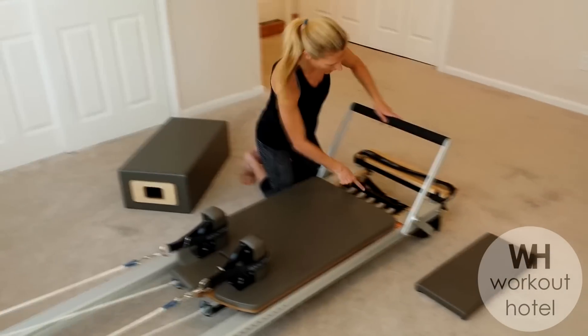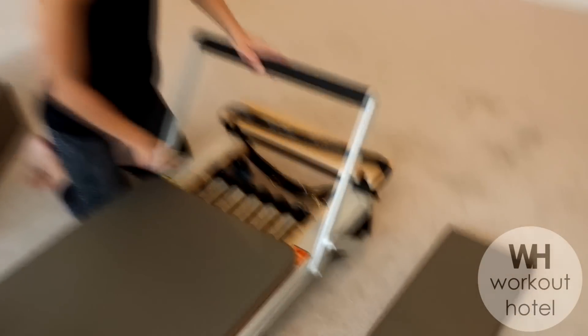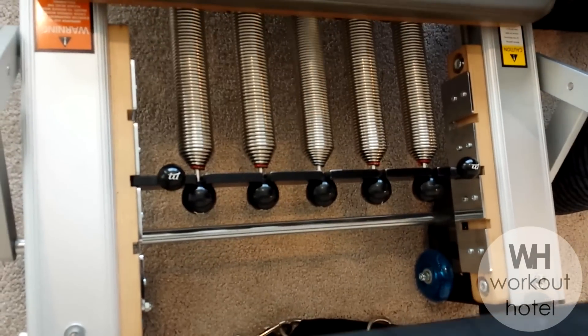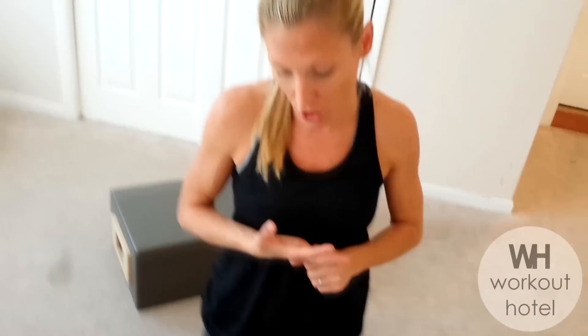We have spring loads on the Reformer which give you resistance. The red springs count as one and the blue will count as half a spring load. Sometimes heavier resistance is harder and sometimes a lighter load is more challenging.